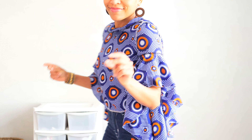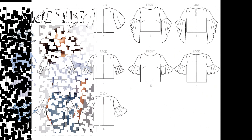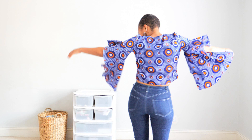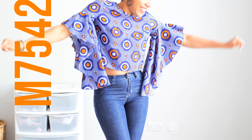Everything was finished with an overlocker, and apart from my own user errors, I think this is a great pattern. You've got all of those sleeve variations, which I definitely plan on making at some point, and I also love the fact that I can use those sleeves on other patterns.